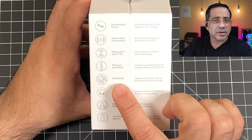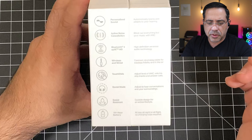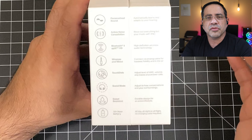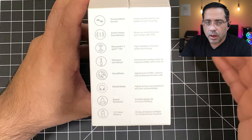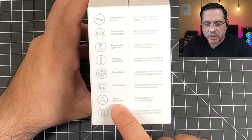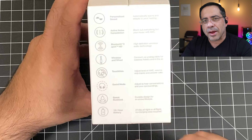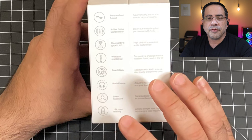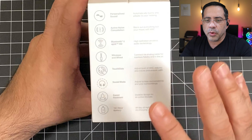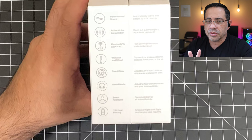You also have touch dials — there are no physical buttons, as we'll see soon. Then you have your social mode, which is your transparency mode. For those who want to use these for workouts — if you're an athlete and want to run — you can do that too, because they have an IPX rating that allows you to use these in the gym. You also get a 16-hour battery life. And if you run out of power, a 10-minute quick charge gives you two additional hours of usage.